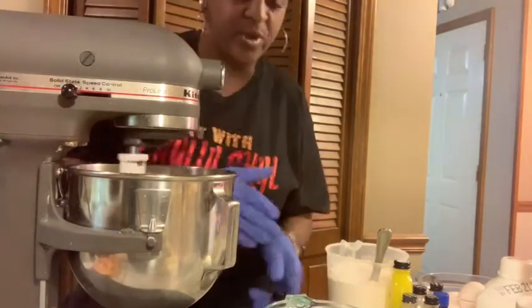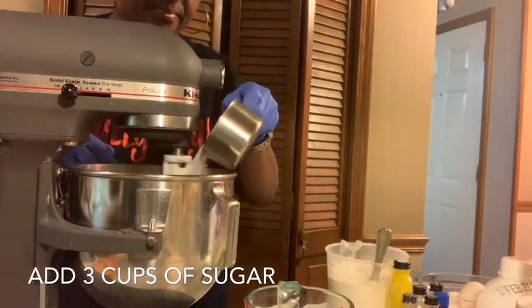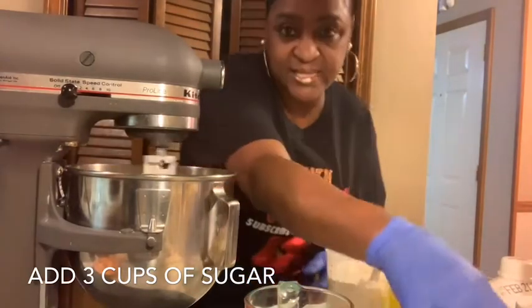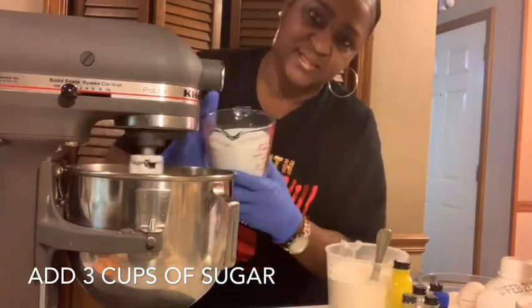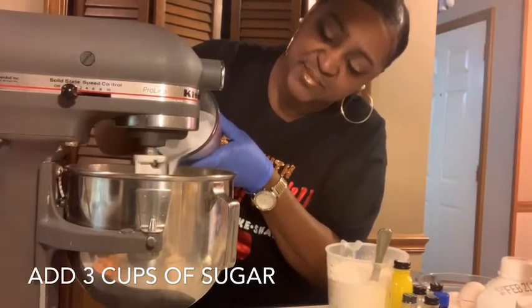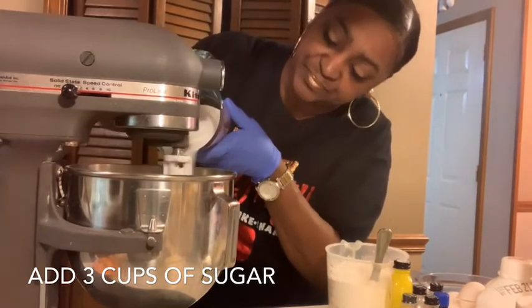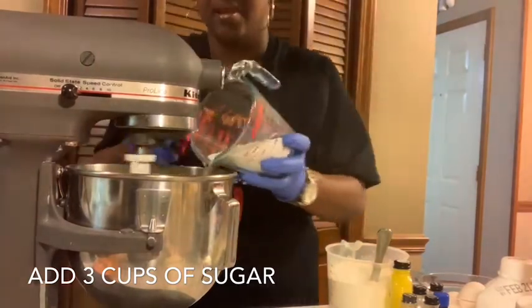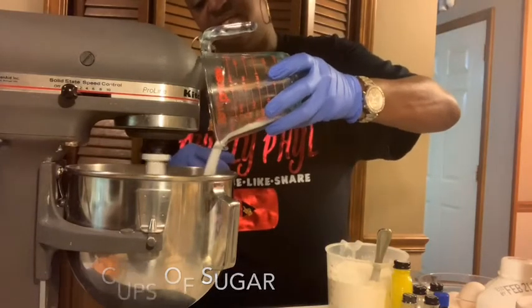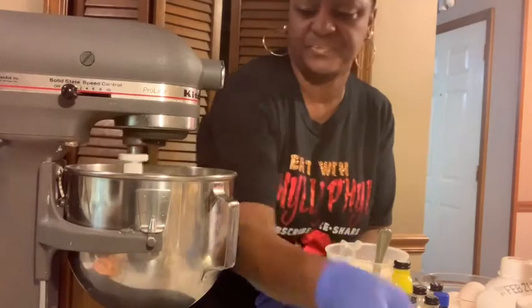As this mixes, we'll add three cups of sugar — I already have it pre-measured: two cups and one cup. We'll go ahead and add them in. Let this all mix and get nice and creamy, or shall I say nice and silky. Getting the sugar in here may be harder than actually making the cake.